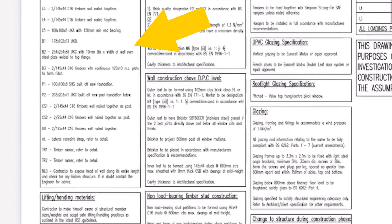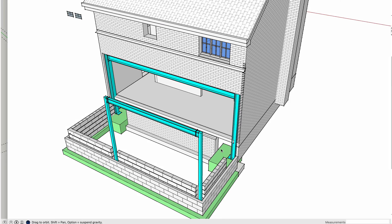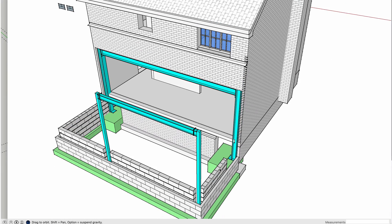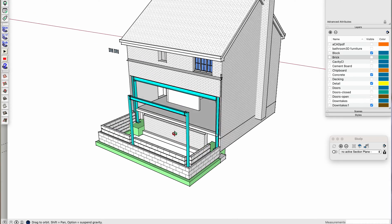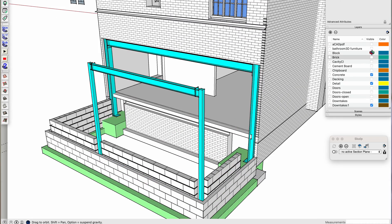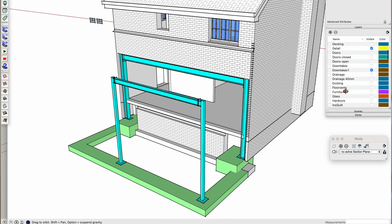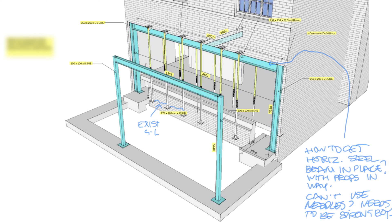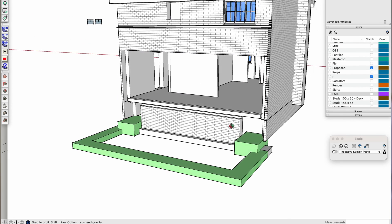For the steel work, first I sent some basic design ideas to a structural engineer. The sizes the engineer specified I was able to draw out in 3D in SketchUp in no time at all, which enabled me to get a much better understanding as well as having a much clearer set of information to send to my steel fabricator in order to price it for me. I don't know why engineers can't provide this type of information because it would make everybody's life a lot easier.